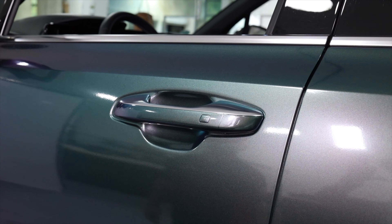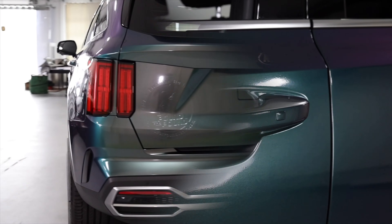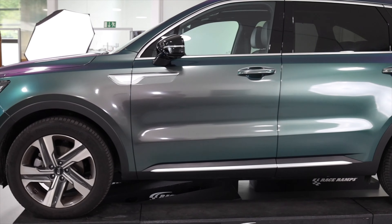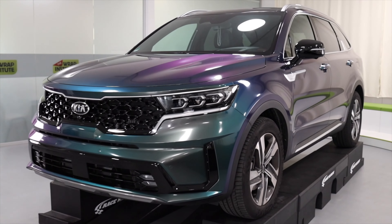Wipe the door handle down with an aftercare product from our vinyl and you're good to go. Now you know how to wrap a door handle on the SUV using tips and tricks from the Wrap Institute and great tools and material from our vinyl. Keep in mind there are several other videos on how to wrap this entire SUV, so be sure to check them out.